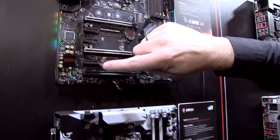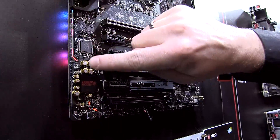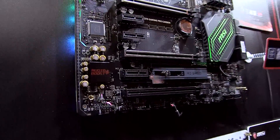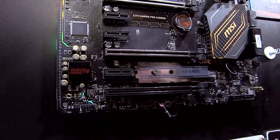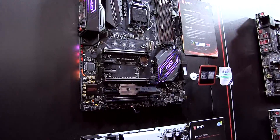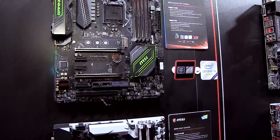We talk a lot about RGB of course, but we did something special on the Gaming Pro Carbon. We also have an RGB circuit separator, which you can see here, including RGB. So it breaks off the circuit design as well. And that way, by separating the circuitry, you have even better audio performance when using your headset or even your speakers.